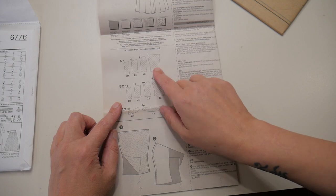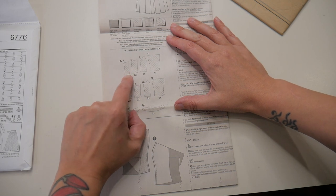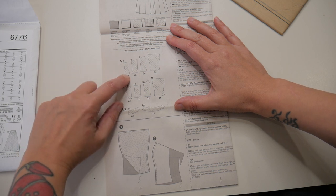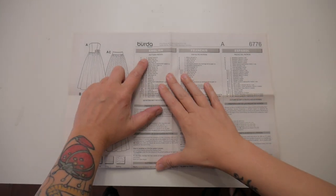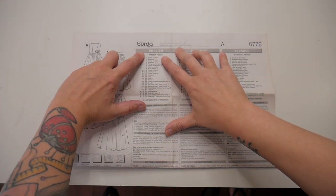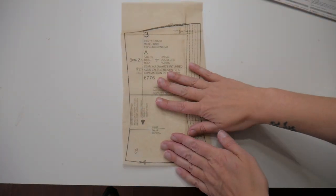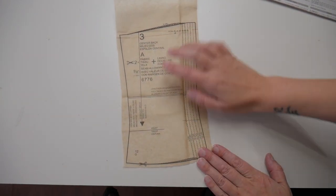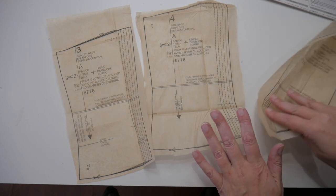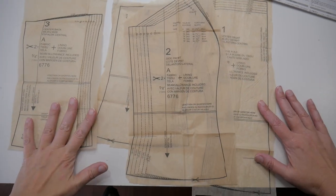When you're looking for a pattern to turn into a corset, make sure it's got four panels: a front, a side front, a side back, and a center back. Some bodice patterns have this as one panel, and it's much easier to get a better shape with your corset if you do have a side back seam. I've found the four pieces I need — center front, side front, center back, and side back — pieces one, two, three, and four. I've cut them out roughly from the pattern paper and I'm going to trace them, which means I can reuse them in a different size if needed.